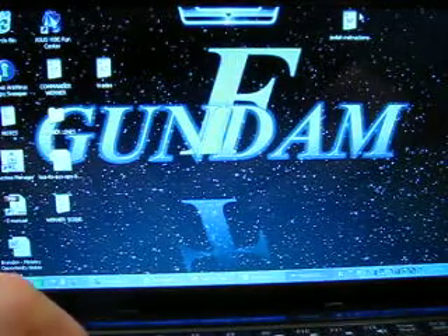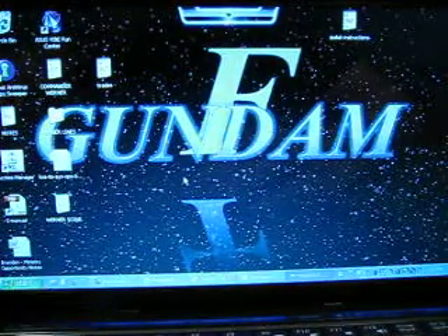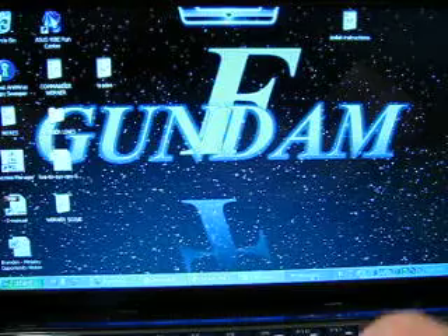Hey guys, Jocelyn Kodamu here, and today I'm doing a tutorial on how to do bullet ricochets for Gundam Father of Peace.